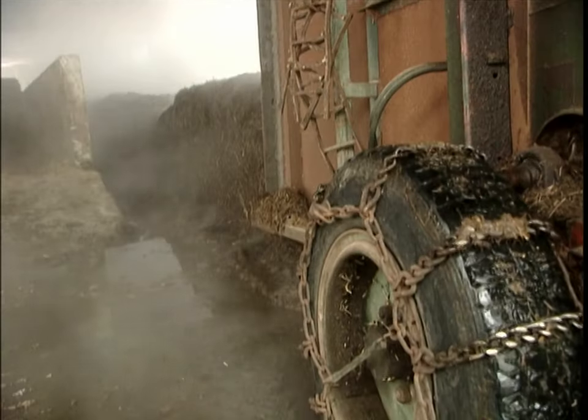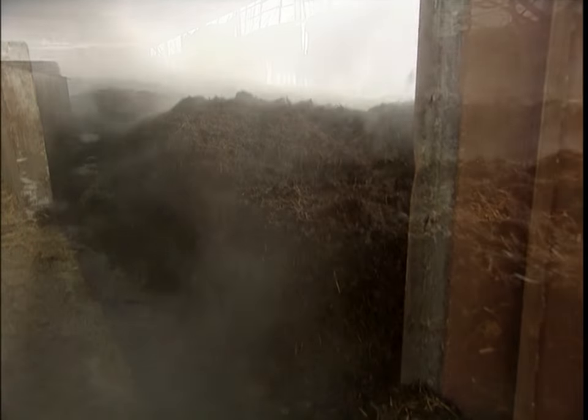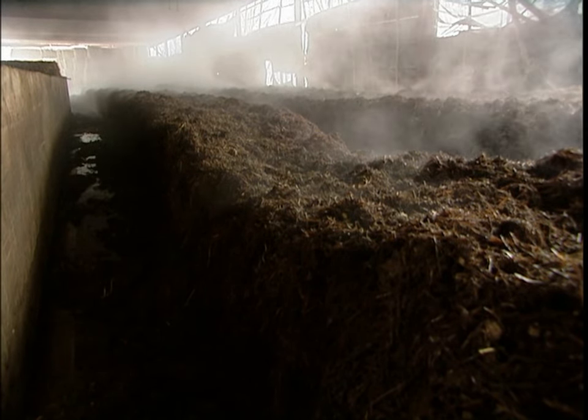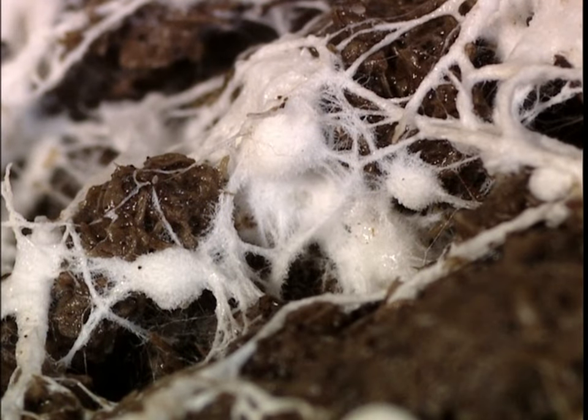Then, over several more days, they gradually cool it to 77 degrees, as microorganisms turn the ammonia into a nitrogen protein — a mushroom nutrient. The compost is finally ready. The farmer sows grains of wheat inoculated with mushroom mycelium, fine threads of fungi that act as the mushroom's roots.